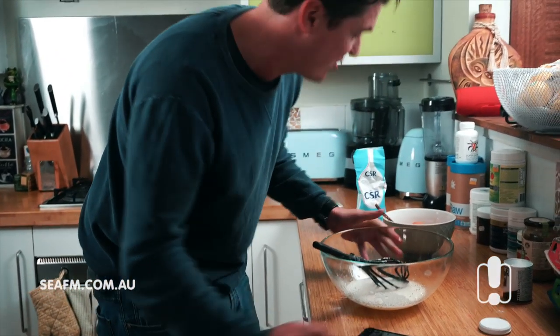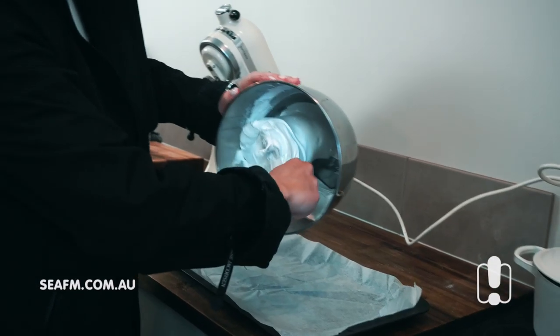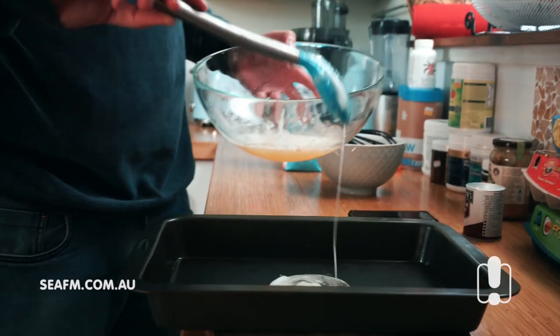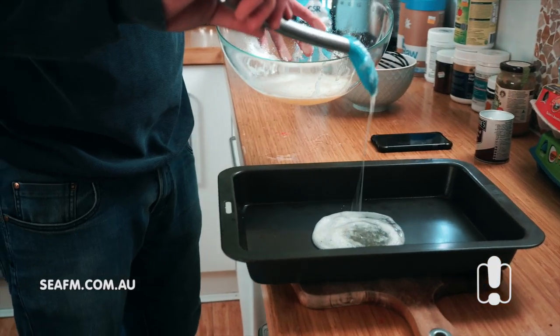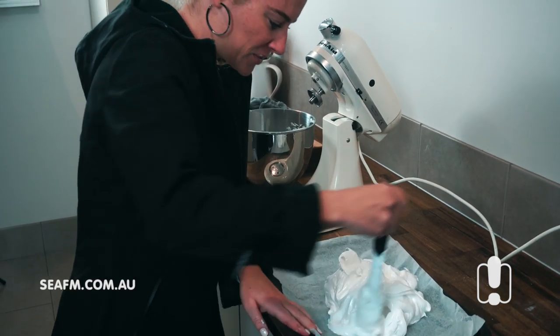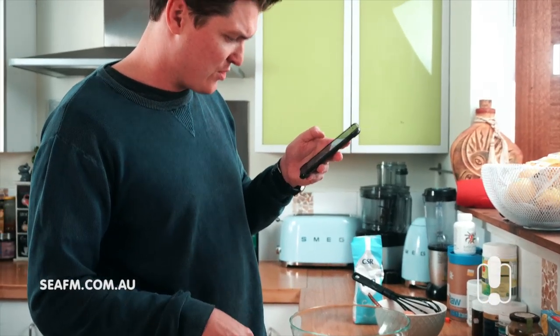It just says beat for a minute, spoon mixture onto a circle. What does that mean? I have a baking tray, it turns out. I didn't know we had a baking tray, but it is in there. So that seems like we're onto something. I'm sure once this bakes it'll come out looking amazing. Bring it up a bit on the sides, fancy it up a bit, zhuzh it. Using a palette knife or spatula, shape into a circle with high sides.